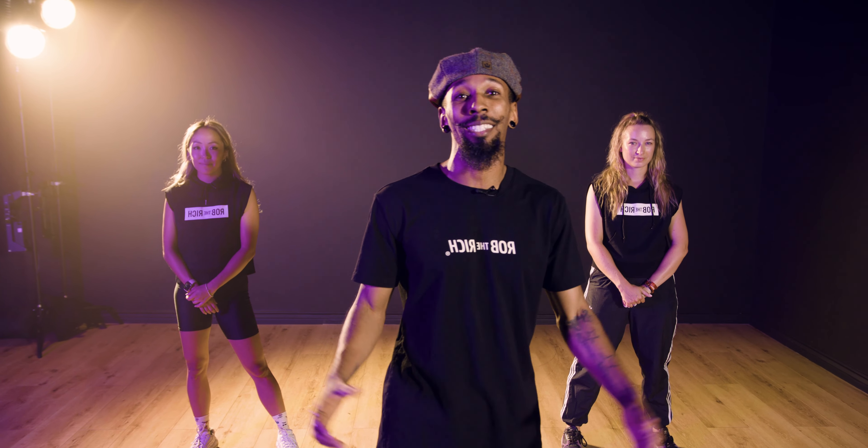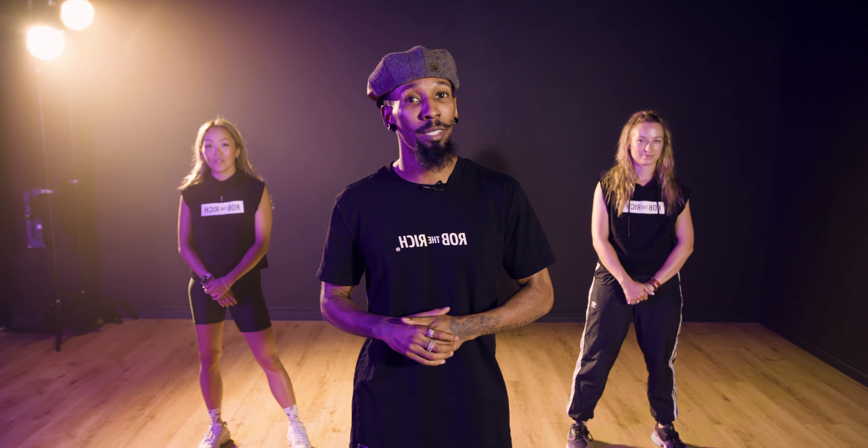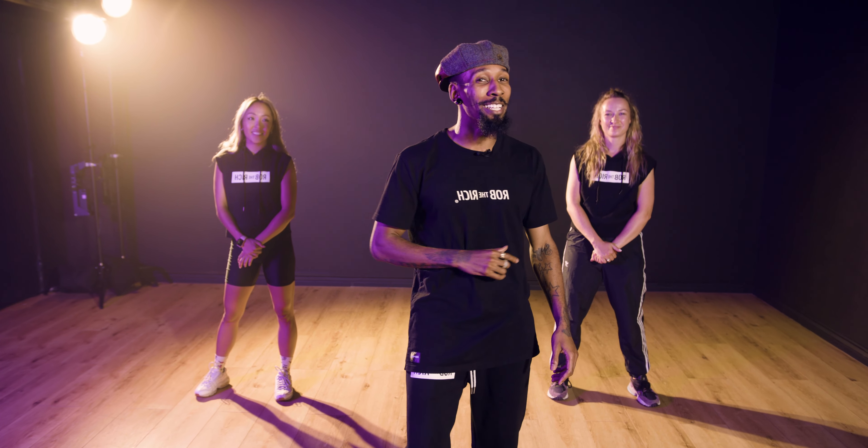What's up everybody, I'm Rob Rich and welcome back to Dance Tutorials TV. This is the Rich and Groovy series and today we're going to be dancing to The Shape of You by Ed Sheeran. So grab your towel, grab your water, and let's get it started. Before we get started I want to introduce some important people — these are my assistants. This is Gwen on my right and Beck on my left. Follow them if you need to because I like to walk around. Let's get into it.